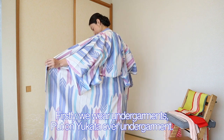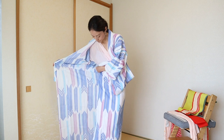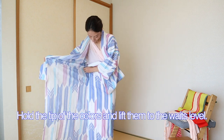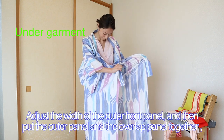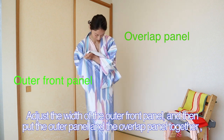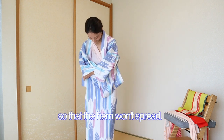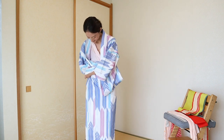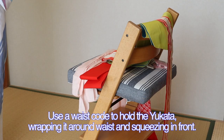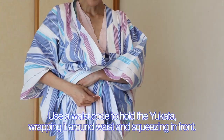Put on the yukata over the undergarment. Hold the tip of the collars and lift them to the waist level. Adjust the width of the outer front panel, and then put the outer panel and the overlap panel together so that the hem won't spread. Use a waistcoat to hold the yukata, wrapping it around the waist and squeezing in front.